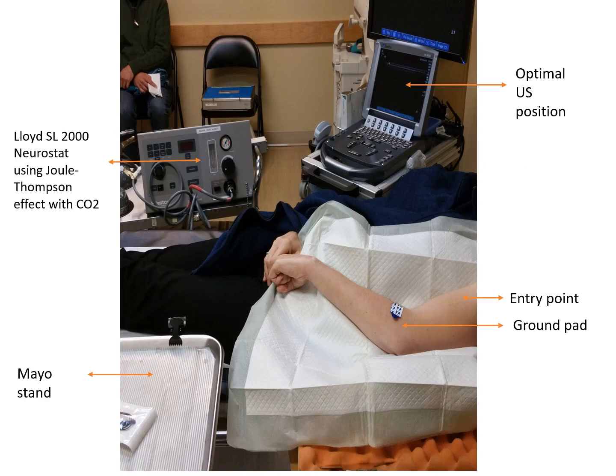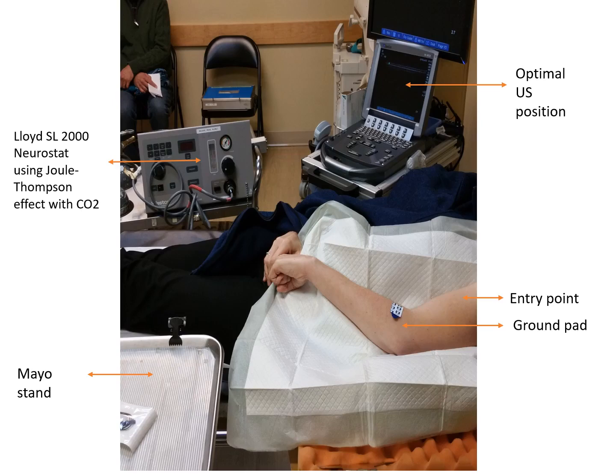The musculocutaneous nerve can be targeted via the classic medial approach; however, with ultrasound guidance it is also possible to place the patient in a more comfortable position and perform a lateral approach, as seen at the entry point here. As with all diagnostic nerve blocks, it is crucial to ensure that the E-stimulation threshold is 0.8 mA or below to confirm proximity to the nerve and avoid overstimulating the muscle fibers themselves.